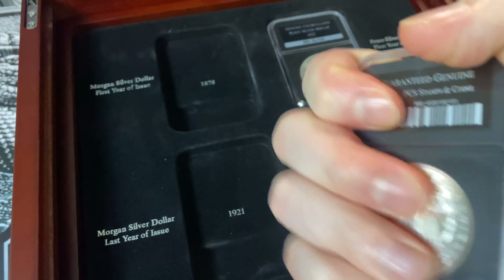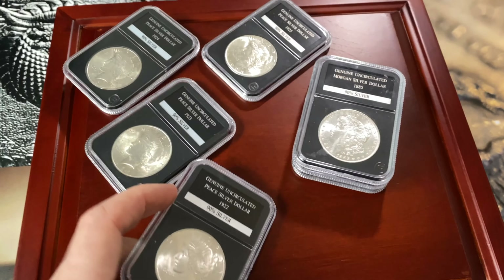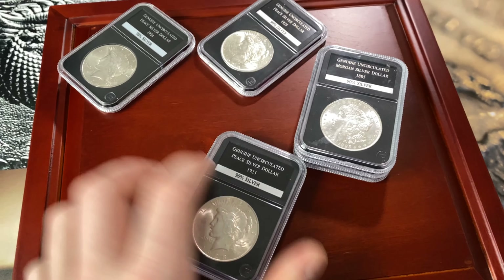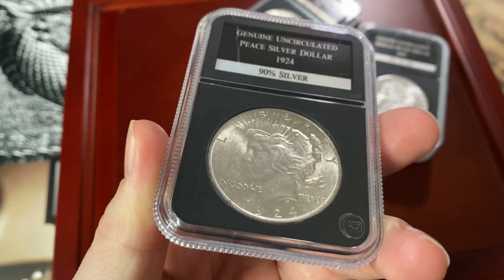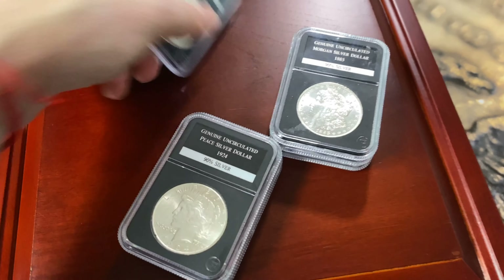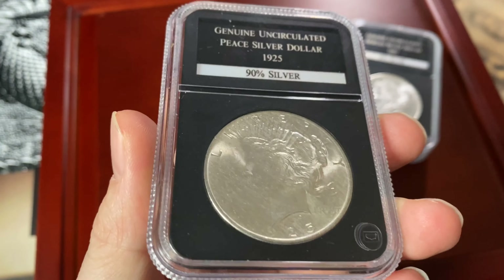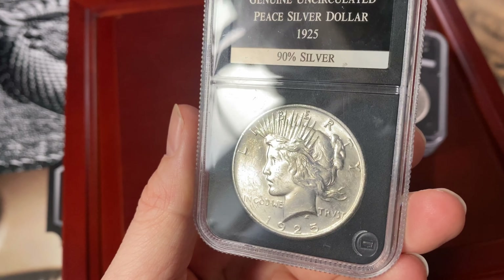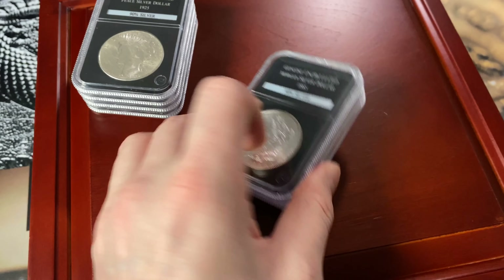So what have we got in this box? We have four Peace dollars with a nice run of dates: 1922, 1923, 1924, and 1925. They're in pretty good condition — probably Fine, maybe Very Fine or Extra Fine. They are probably Extra Fine in my opinion. And we also have three Morgan dollars.